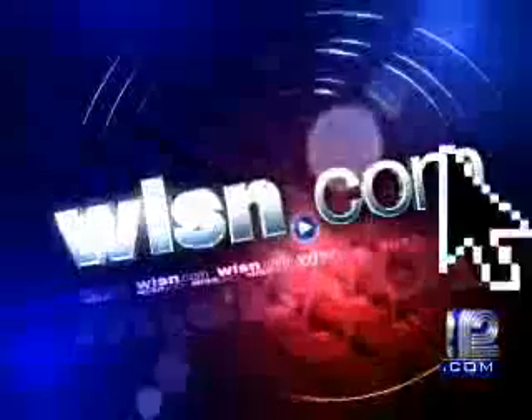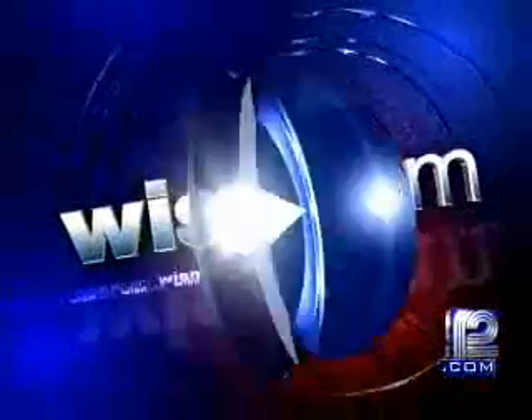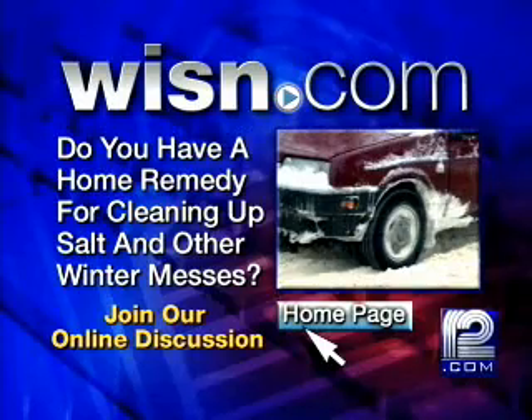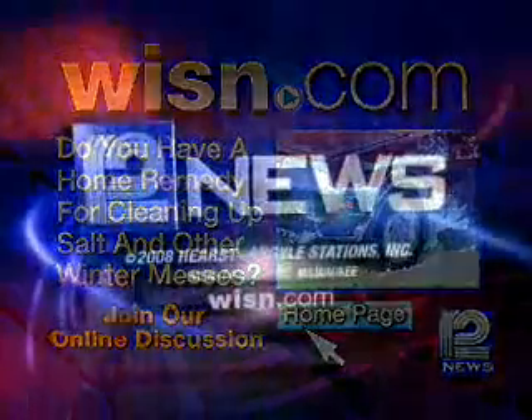Sally Severson, WeatherWatch 12. Do you have a home remedy for cleaning up salt or other winter messes? Share it with us — join the online discussion. You'll find a link on the homepage of WISN.com.